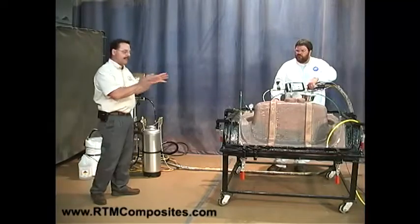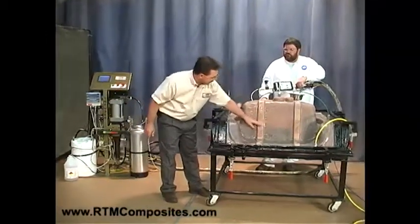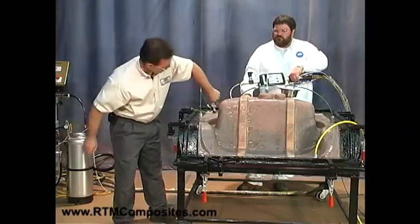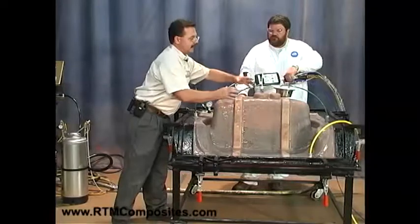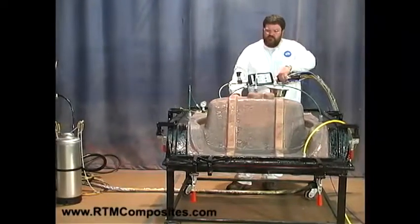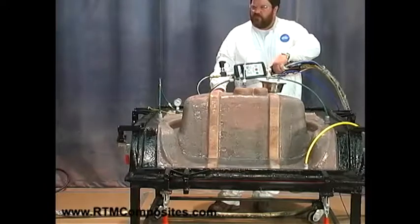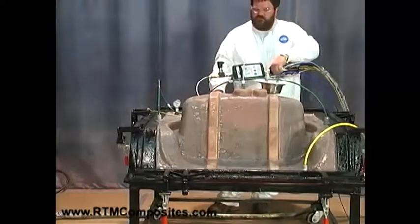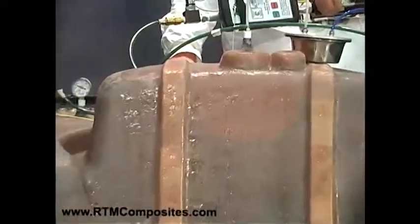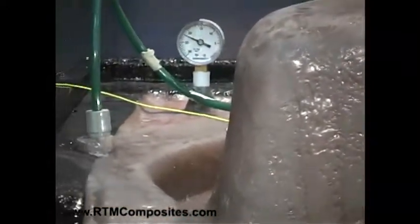On a mold this size we probably could fill with no more than two steps. I have this set for three, but I wanted to slow things down and give us a chance. You can see the resin coming right across here — we've filled all around the perimeter and we're coming up this wall. At 4 kilograms it's going to stop again and put in 0.9 kilograms at 10 grams a second, just to show the effect of running a bit faster, then slowing down in a step. Right at the end, the last percent of resin flows in at just 10 grams a second.